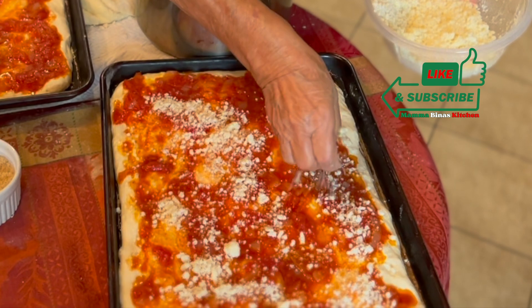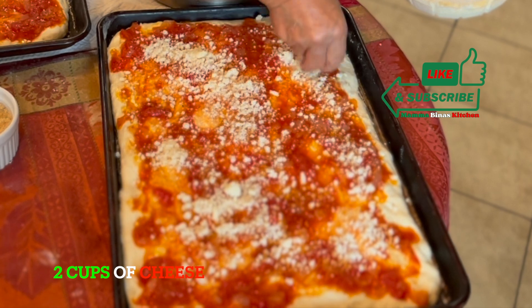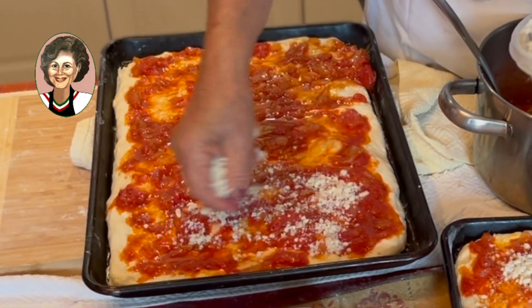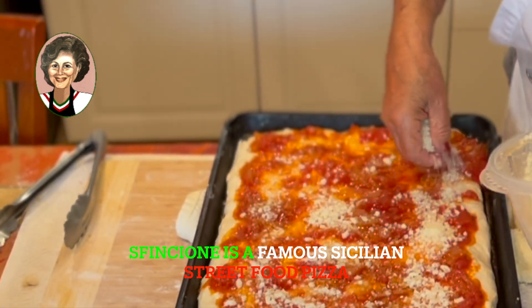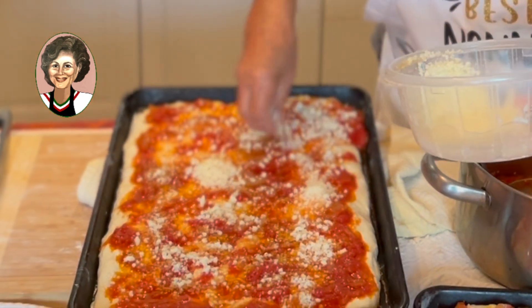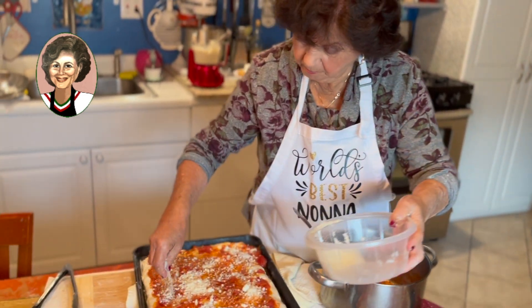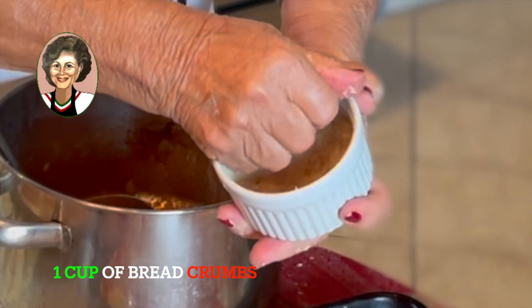Abondante cheese — Pecorino. Mama's placing the pecorino cheese, or Romano cheese. You can use parmigiano, but the Romano adds a good flavor. And then the breadcrumb.